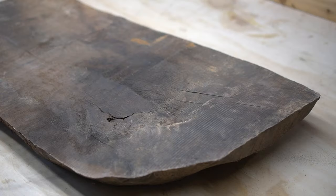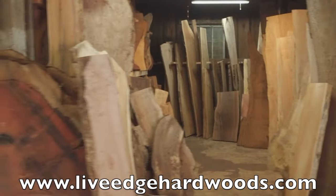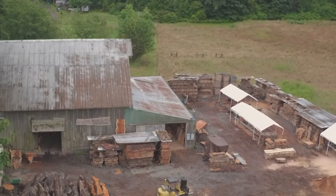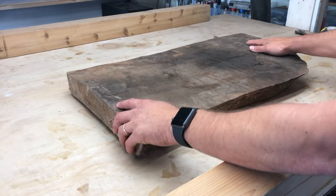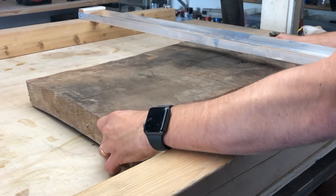I picked up this slab at Live Edge Hardwoods in Duval, Washington. This is an amazing large slab yard that has wood from all over the world. I'll leave a link in the description box below on where to contact them. If you're in the Duval, Washington area, please do yourself a favor and check them out — they are incredible and will definitely be utilized on future projects.